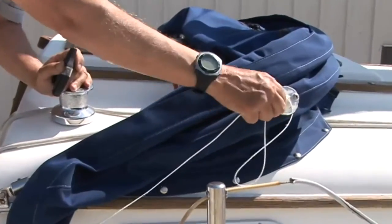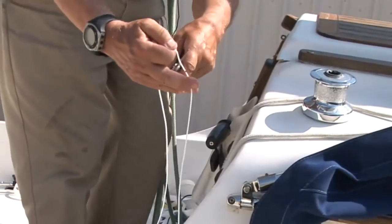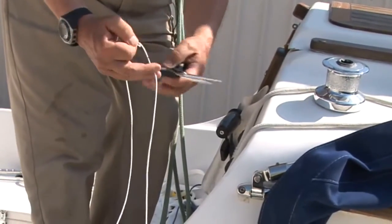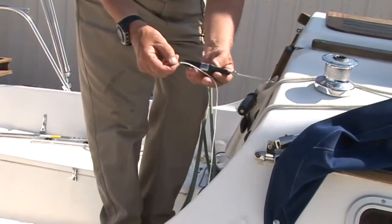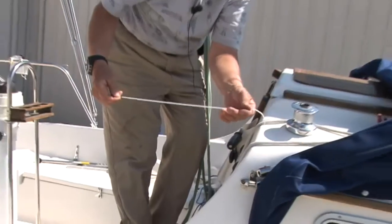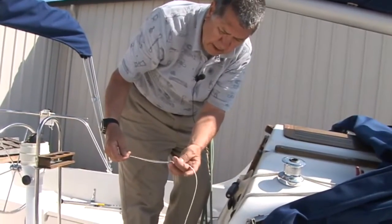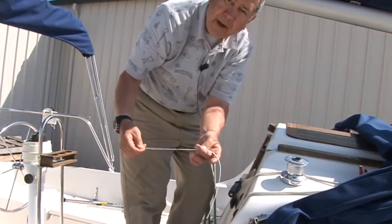Now we can simply remove the string. We have our two marks. Now we know this is the aft side — that's important. When we cut our bar we have to keep the hinge near the aft end.